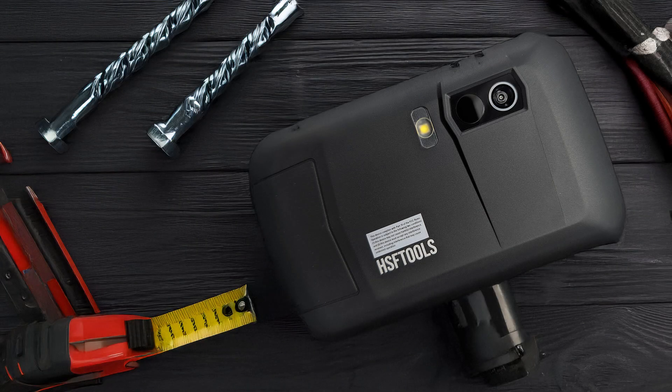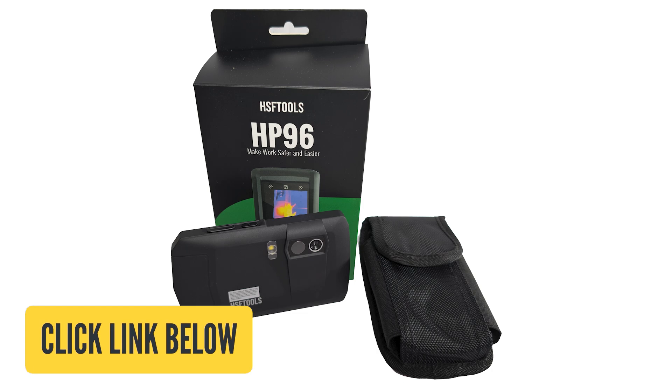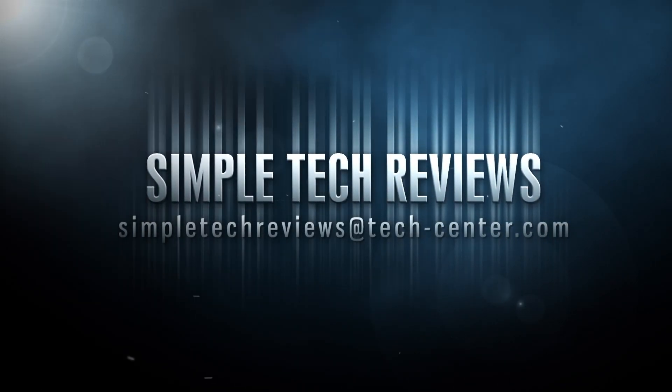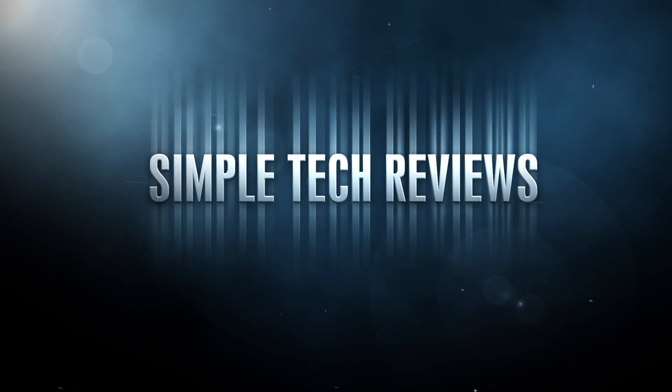If you'd like to check out the HSF Tools HP 96 or any of their other professional thermal cameras, don't forget to click on the link provided below. Up next are some sample videos and images. Thank you very much for watching and I'll see you again on our next review.